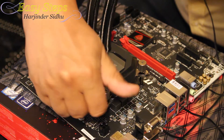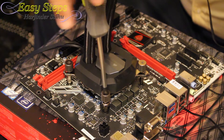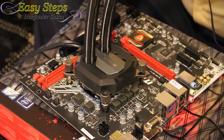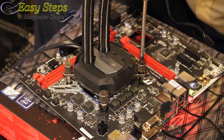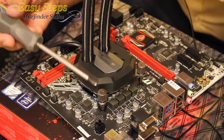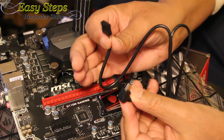Tighten the screws hand tight. When you're tightening these, it's really important that you don't over-tighten them. Also tighten diagonally, crosswise. We are done with all the screws — they're all tightened and our water cooler is securely in place.